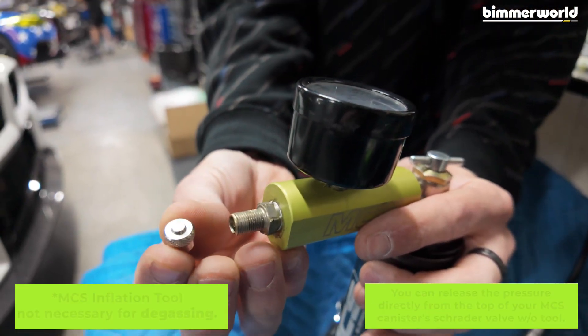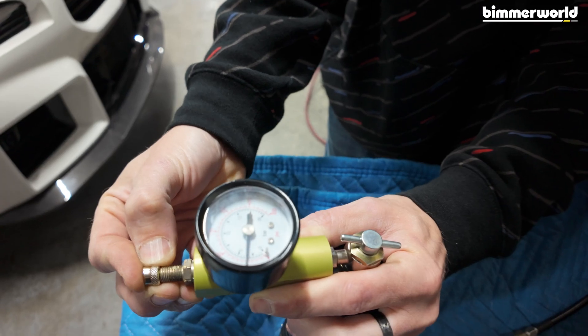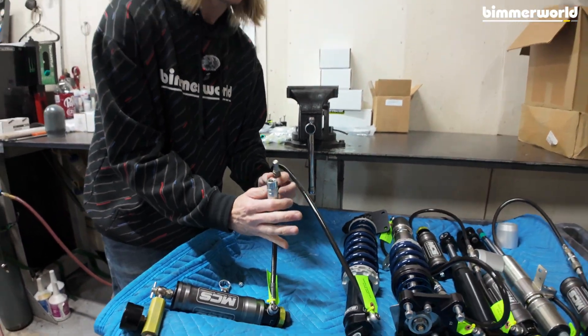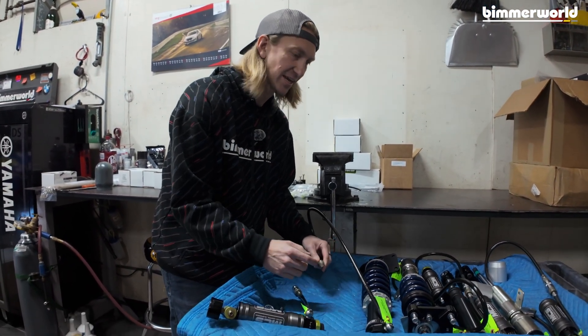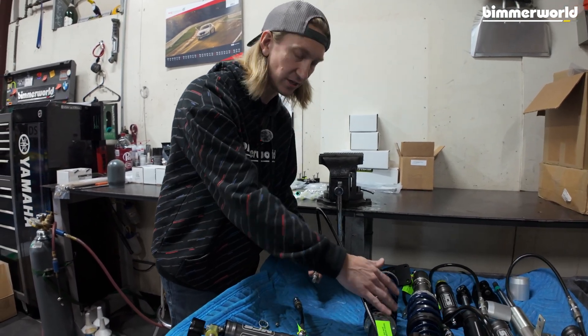You'll want to degas it by taking the Schrader valve cap that came off the damper and just bleed it down. Now we're at zero, so now we can go ahead and undo the QD. If you don't bleed this down, you're going to have a tough time getting it back together because this system is still pressurized on this side of the QD with gas.